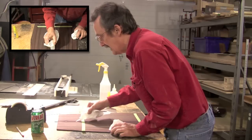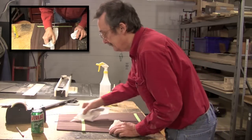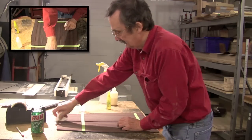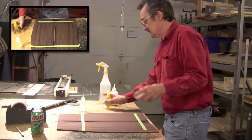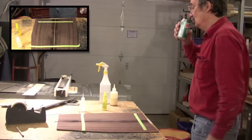Since I have my ends set, I'm just flooding this with super glue. The important thing is that you have nice tight joints — super glue does not like to fill voids. I wipe that off with my paper towel and hit it with the activator, give that a second or two.